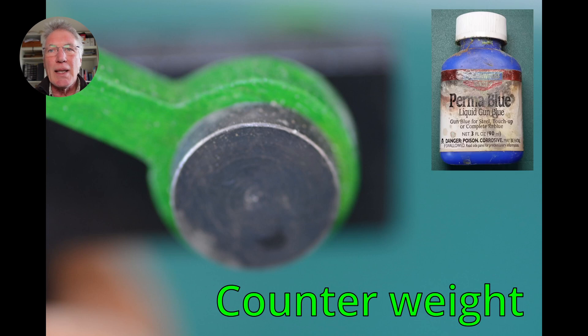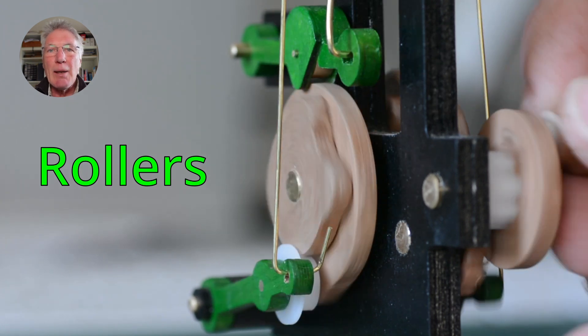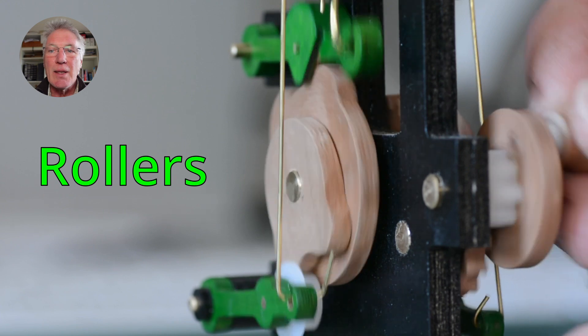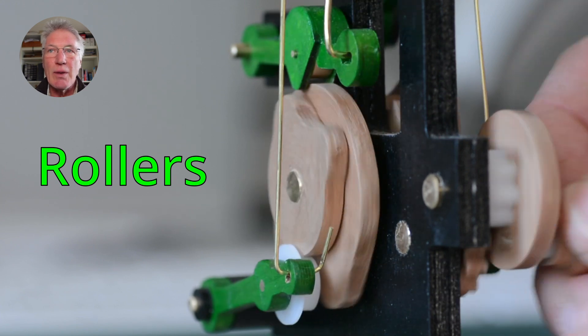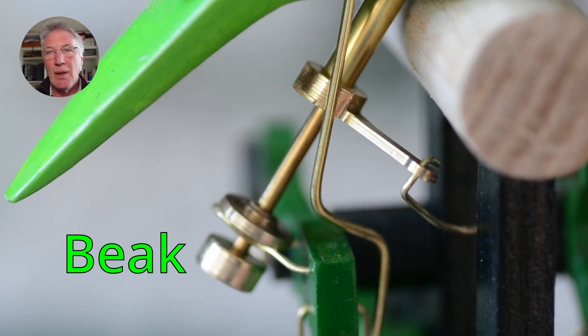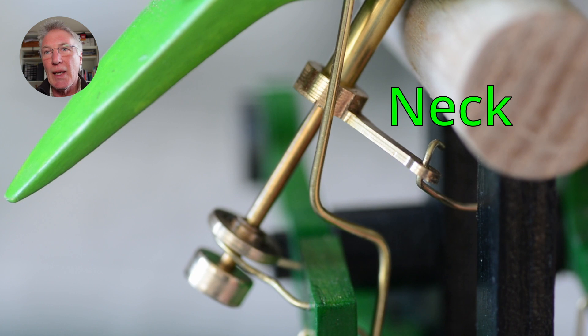Counterweights are turned from mild steel and then blackened with gun blue. I put rollers on the cam followers to make them run much more smoothly. The top one is a brass roller and the bottom one is made from Delrin engineering plastic. All the controls then go through brass rods and the brass tube there.